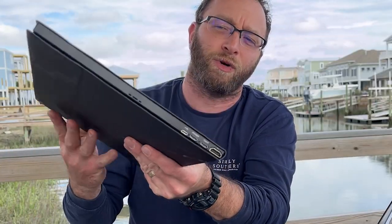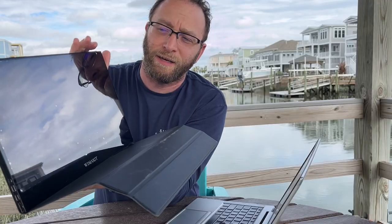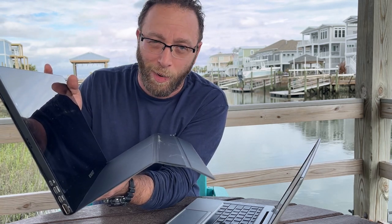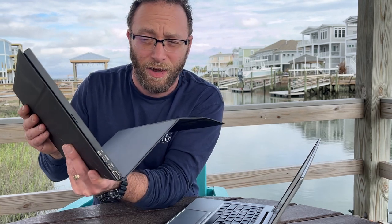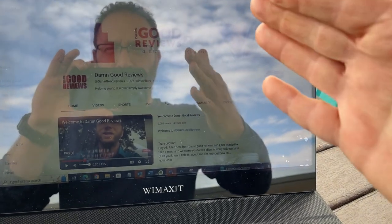It also comes with this really great case here, which is going to protect the screen. And then I can put it down and it will freestand at two different levels, so it will stand up by itself. Now it did come with a screen protector. I did a pretty horrible job putting that screen protector on — there were some bubbles in it, not that big of a deal. My only drawback that I'm seeing with this right now is it is a very glossy screen. So if you have any type of reflection, it's probably going to pick it up, but you can work with it.